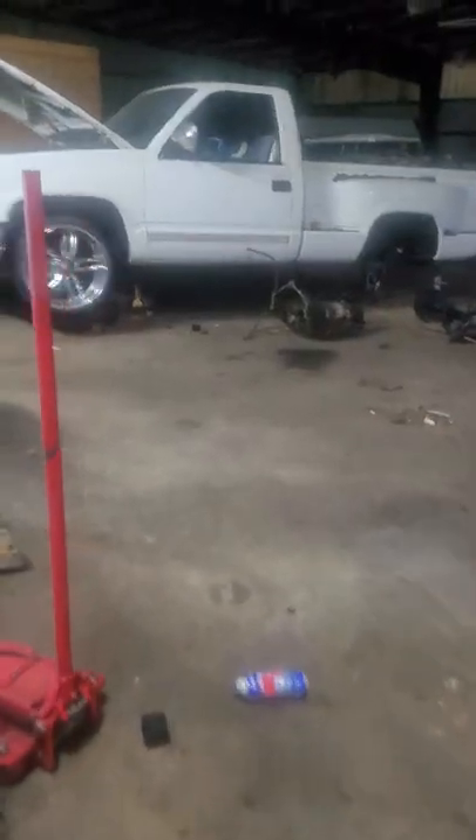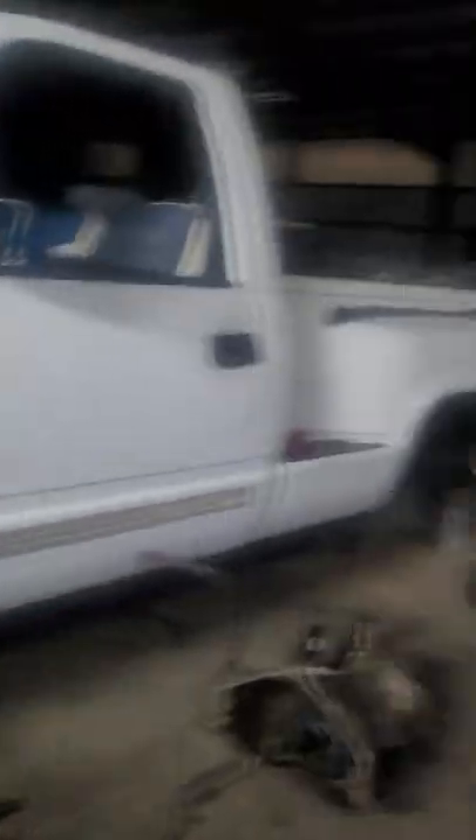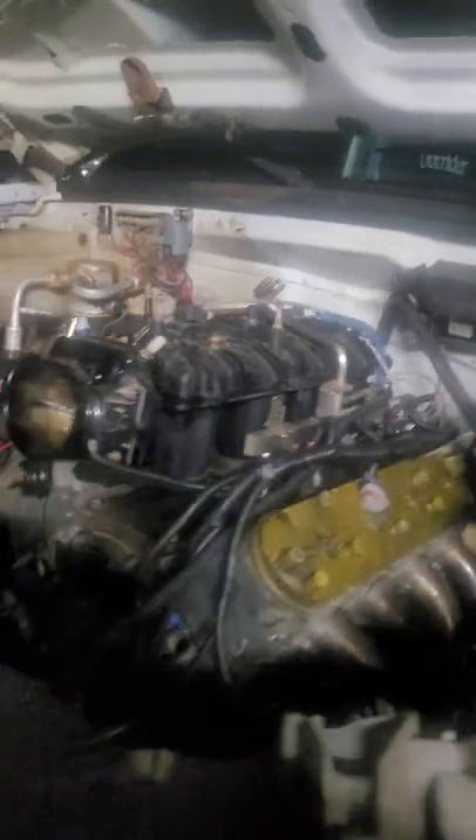Radio came in for that boy too — chrome. This is my boy's truck right here, this is the man with the plan, the mechanic himself. This is the LS swap 62.